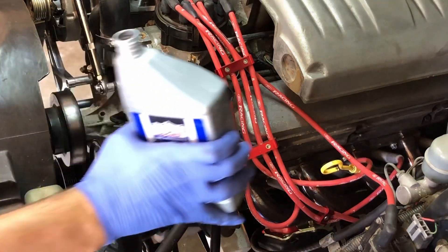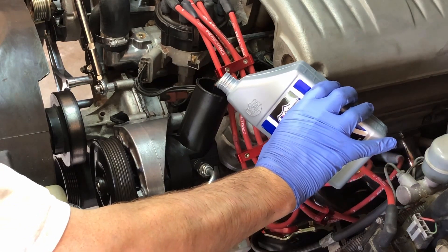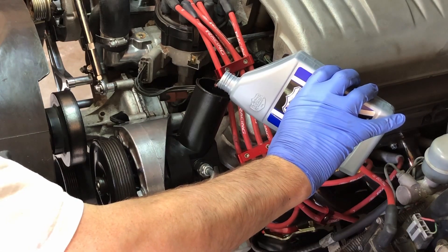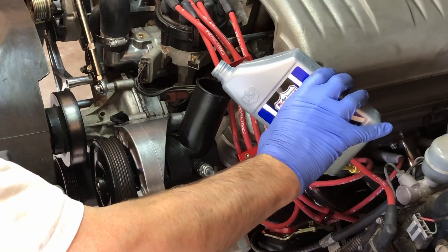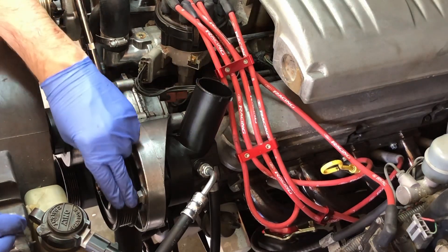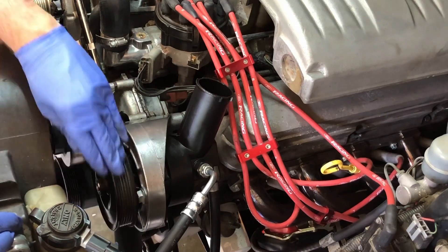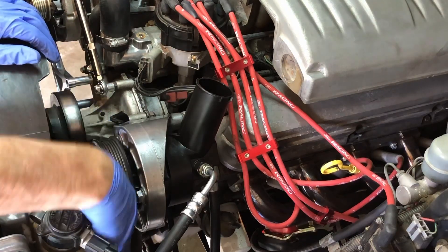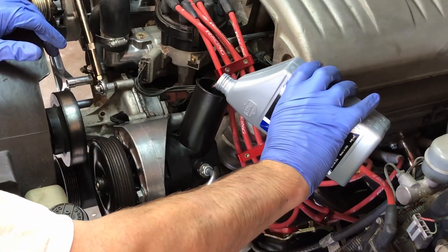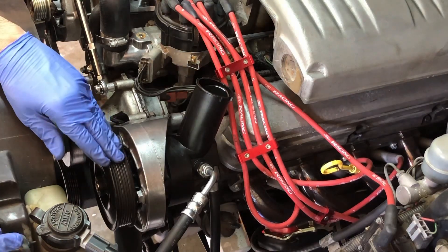Now we just want to add some fluid until we can see it coming up close to the top of the reservoir. This is only how you want to add fluid when you're putting in a new system — you don't want to overfill it. Just literally maybe an inch from the top. Now I'm just going to turn my pulley by hand to move the power steering fluid through the system to get rid of any air. Let's add a little bit more. Now you can see it's very close to the top — it'll go down pretty quickly once it's turning.